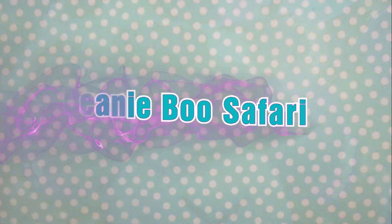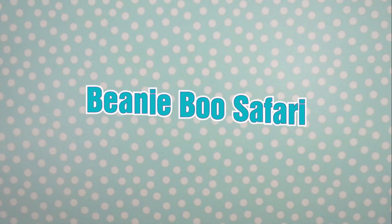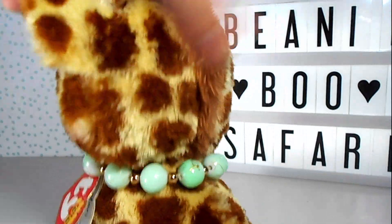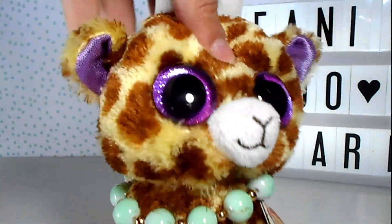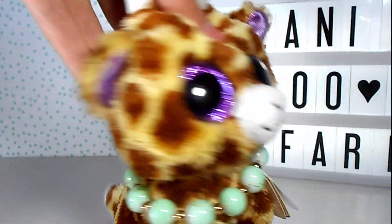I am extremely excited for this video. Hello everybody and welcome back to Beanie Boo Safari. Today I've got — oh my gosh — I'm so excited because I'm going to be unboxing one of my dream Beanie Boos, and I'm also going to be unboxing a Beanie Boo prop that I ordered from Alibaba.